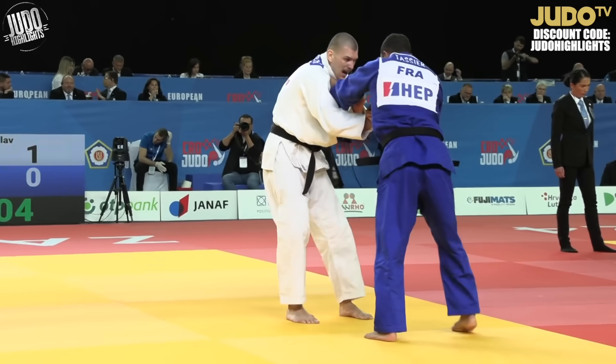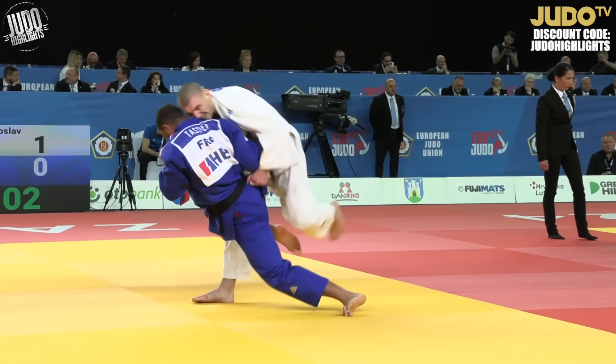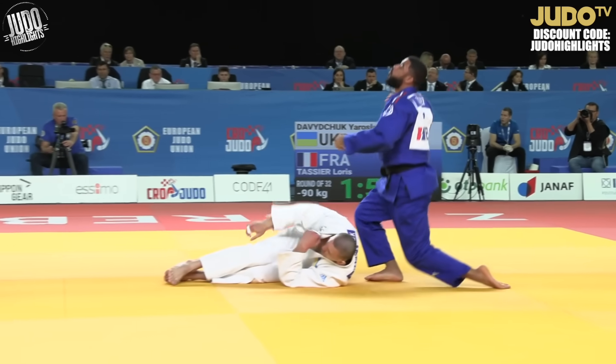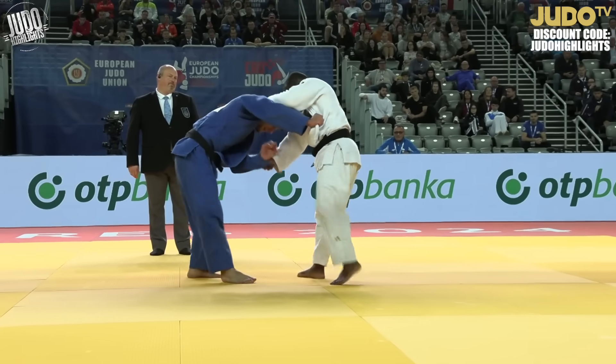I thought White's knees were going to explode the way he defended that. And Mgudi went over clean. Really nice — flat on his back.